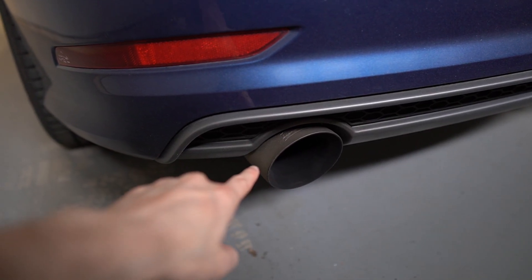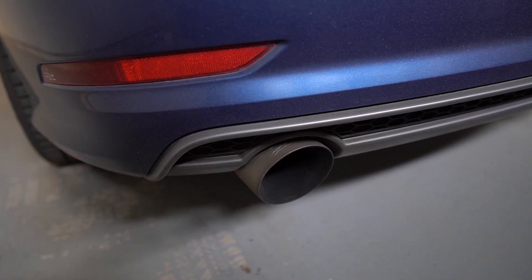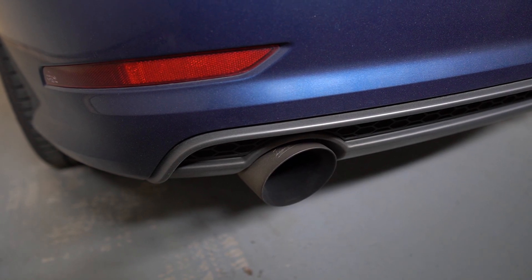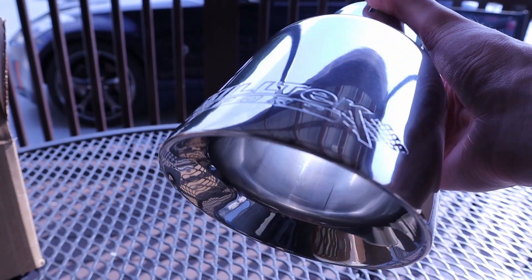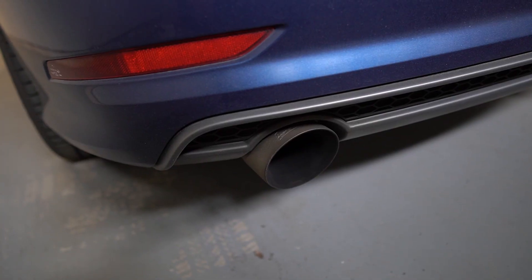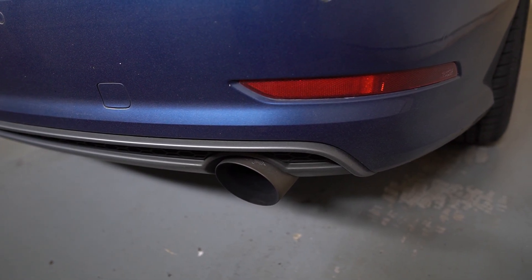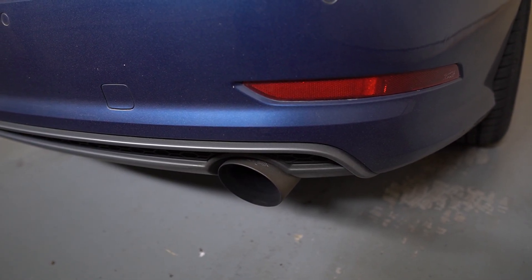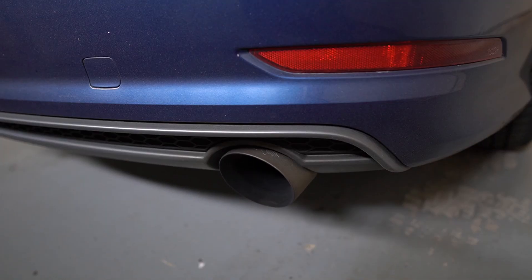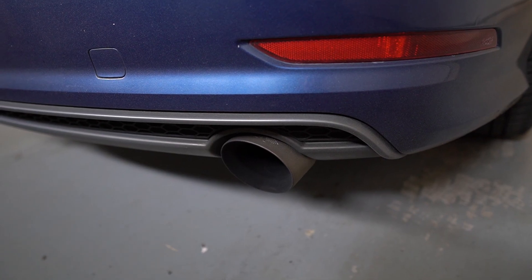Now let's move around to the back of the car for the exhaust. I'm running the Miltec 3-inch stainless non-resonated catback. I've posted a couple of videos about this which I'll link up. It's been a good exhaust system overall — great fitment, looks good, sounds good, and not too loud. My car is super dirty with all the spring pollen, so I do apologize.